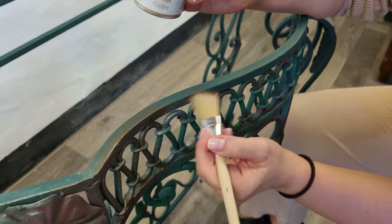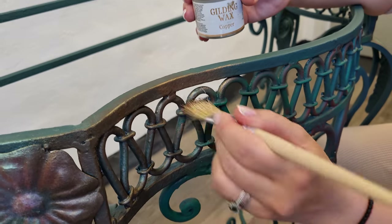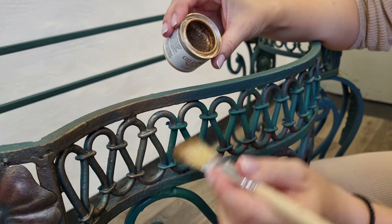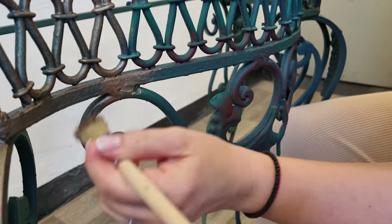My husband is always correcting my English. As you can see, this brown from bronze is going down into this more yellowish. What I want to show you here is how beautifully you can blend...